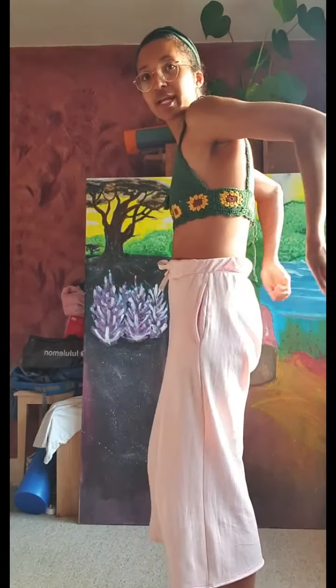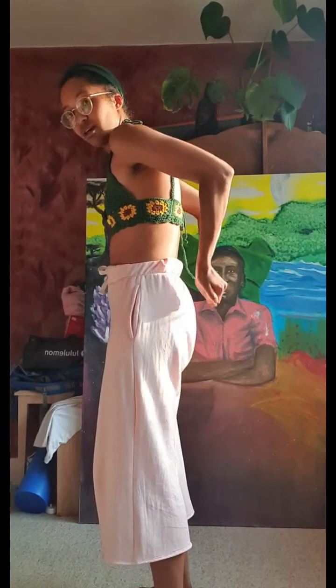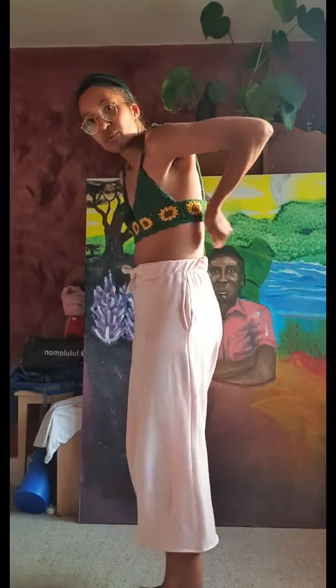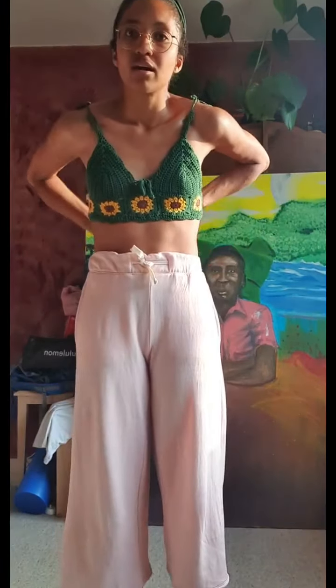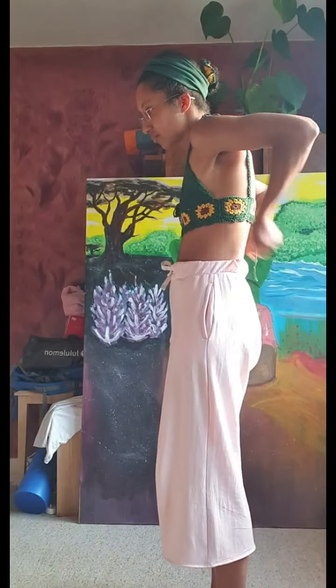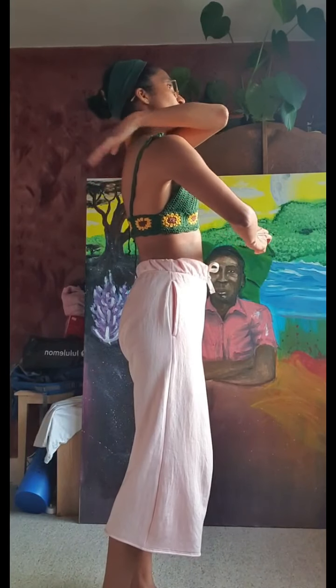Should feel really good now. Moving to the back body where our kidneys are, just tapping the lower back with our fists. Maybe working your way up the back, just try and get where you can, and coming over to tap the top of the back.